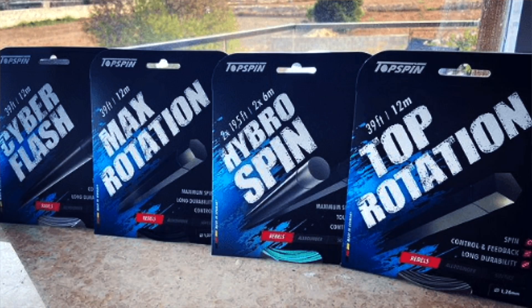For this review I tried four polyester strings from Topspin: one is a poly-poly hybrid and the other ones are different polyesters. You shouldn't use polyester strings if you have arm issues — something I repeat quite a bit — but most players enjoy polyesters because of their increased control, durability, and spin potential. You can play high-level tennis also with a multifilament string.